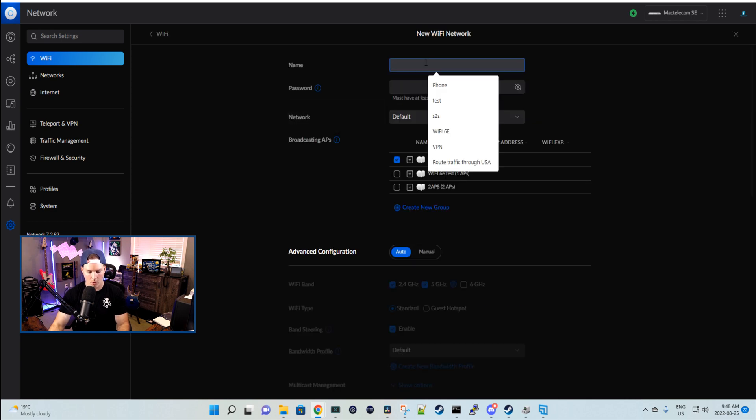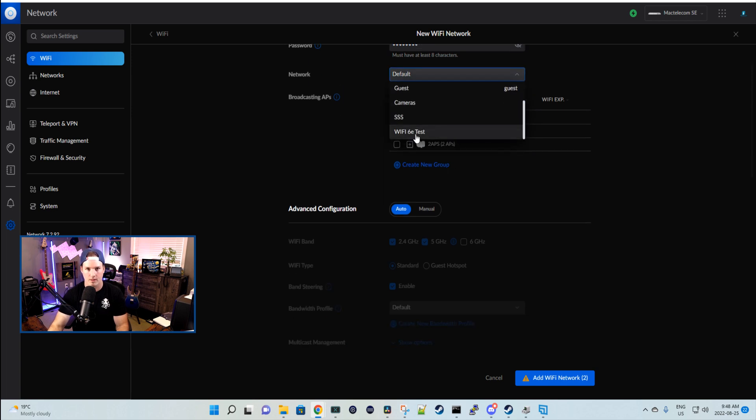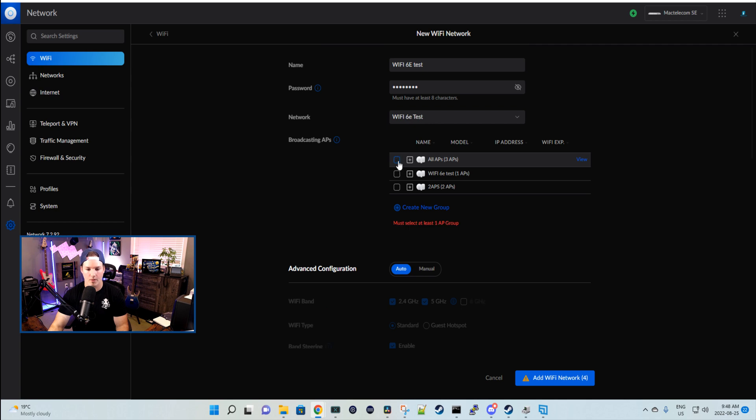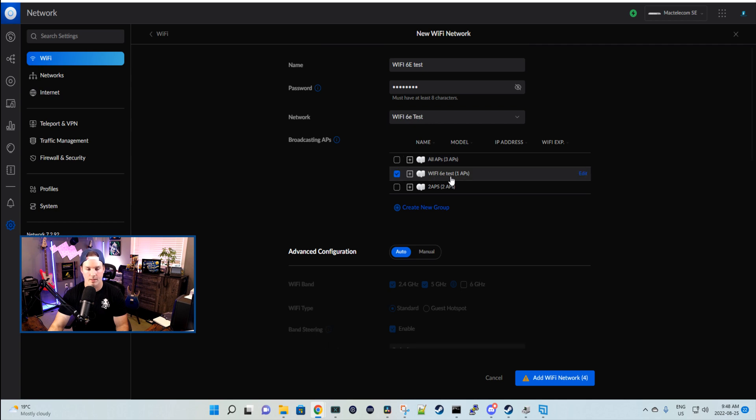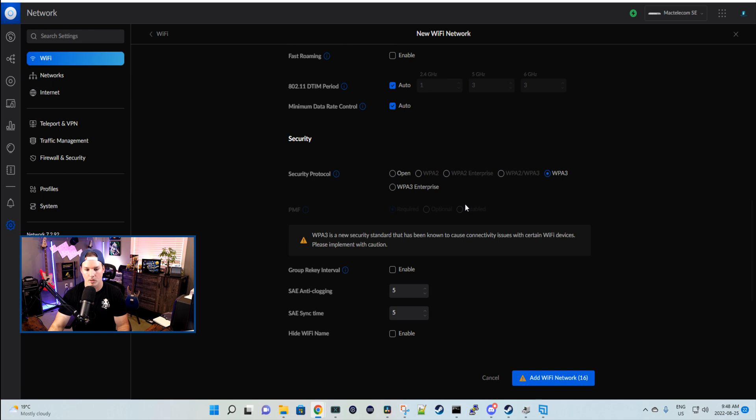Now let's create a Wi-Fi SSID for the 6 gigahertz testing. We'll create a new Wi-Fi network — I'll call this 'Wi-Fi 6E test' with a password of test1234. I've already created a network for the Wi-Fi 6E test. I'm going to disable this from every other access point and put it on a Wi-Fi 6 test group that just has the U6 Enterprise. Under Advanced Configuration, instead of auto — which only does 2.4 and 5 gigahertz — I'm switching it to manual and turning off the 5 gigahertz and the 2.4. With Wi-Fi 6E, it requires WPA3, and there's a warning that some devices may not be able to connect. You could also do WPA3 Enterprise or leave it open. We'll press 'Add Wi-Fi Network.'